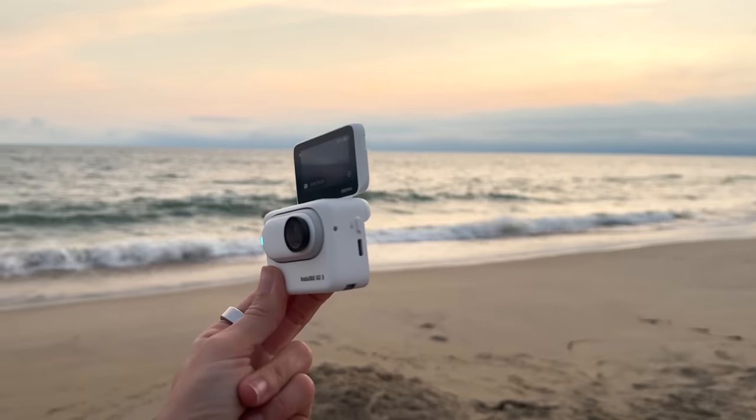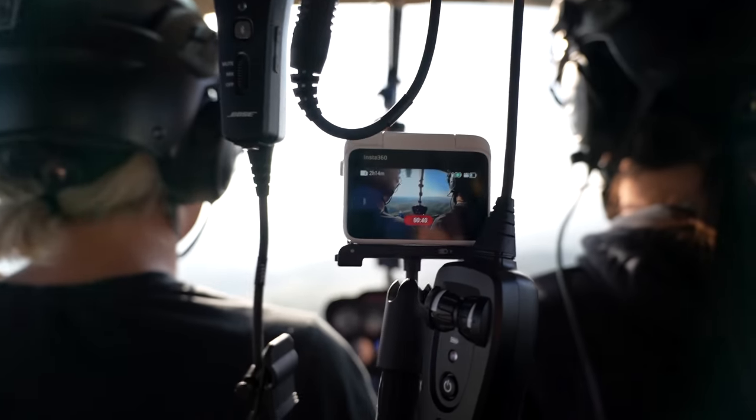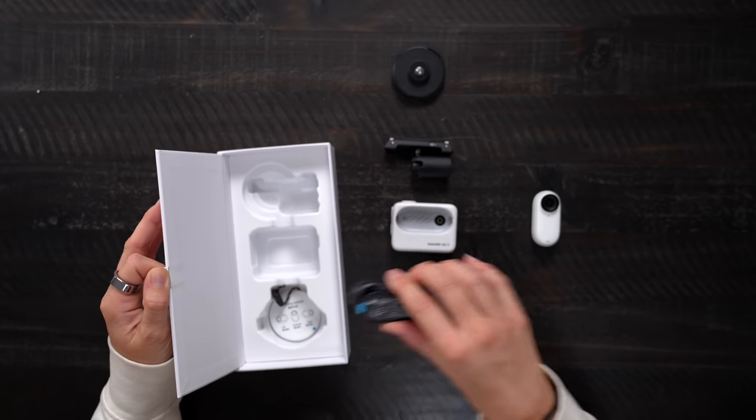What I really like is that it's small, it's lightweight, and it's magnetic, which makes it the perfect little camera you can mount almost anywhere. I went ahead and unboxed it earlier and have been testing it out — in the box it does come with four accessories.